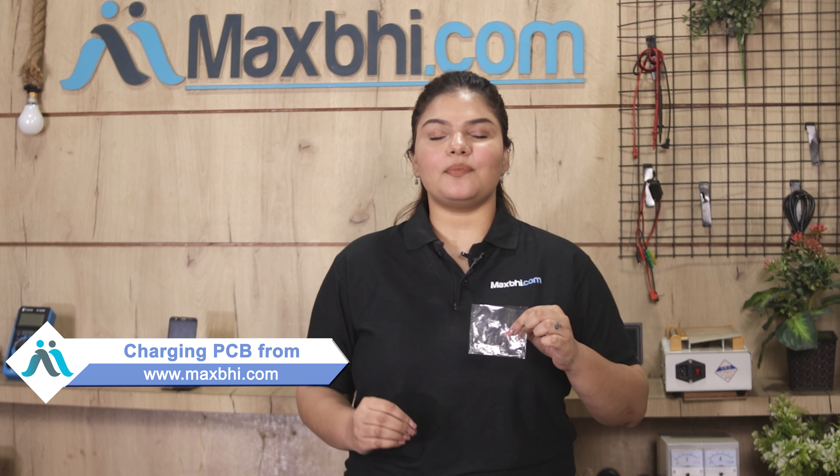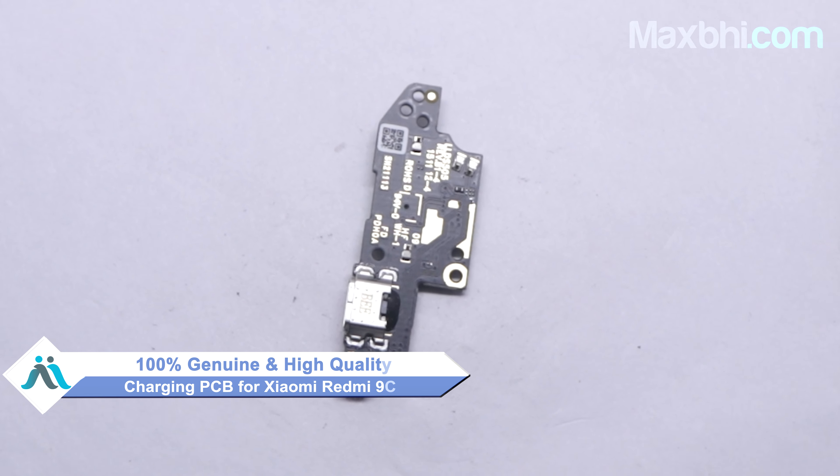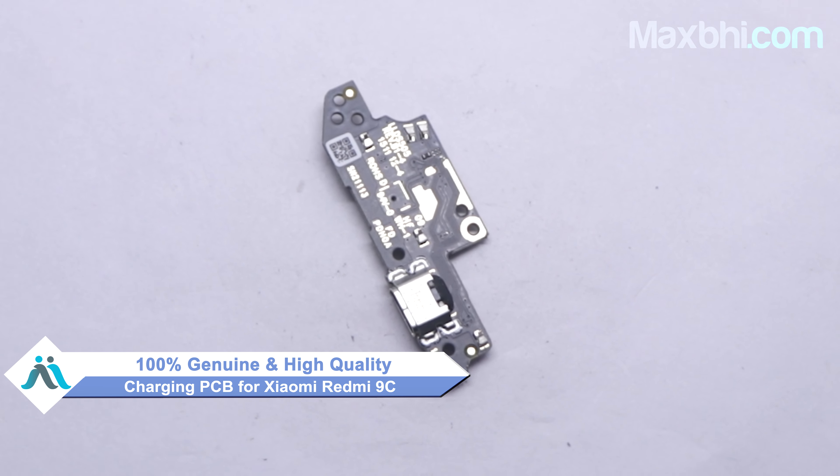Yes friends, you can buy the Xiaomi Redmi 9C charging PCB from our website Maxp.com. This charging PCB is a 100% genuine quality product which works similar to your original product with a perfect fit for Xiaomi Redmi 9C.